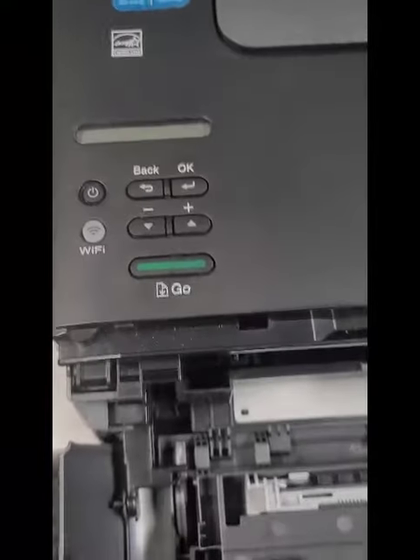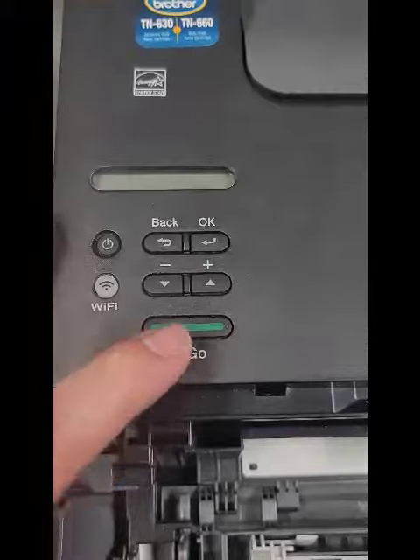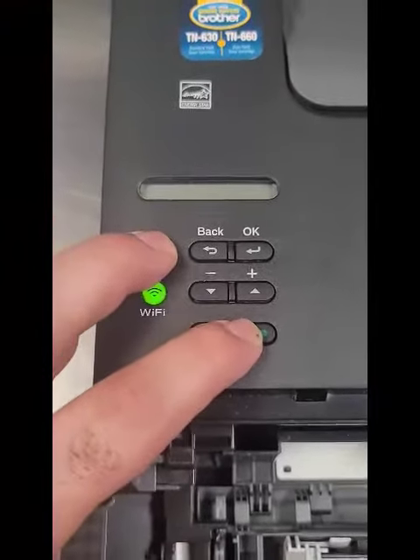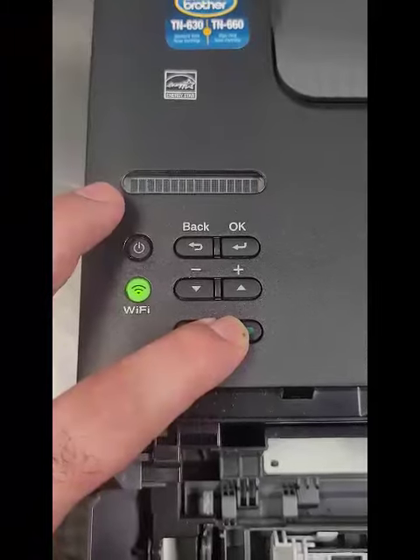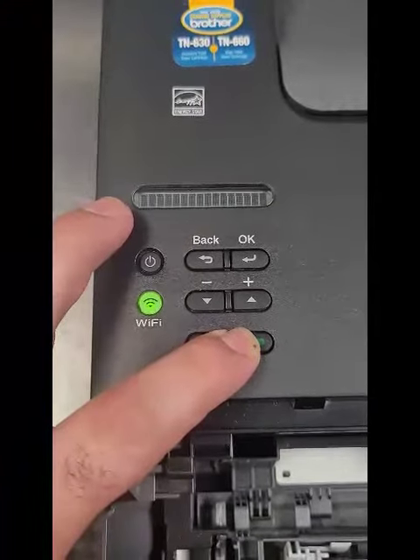Leave the door open. Then turn it back on — you're going to press the Go button again and the Power button. Press them together at the same time, so it lights up like that. Then release the Power button and hold the Go button for about another five seconds: three, four, five.